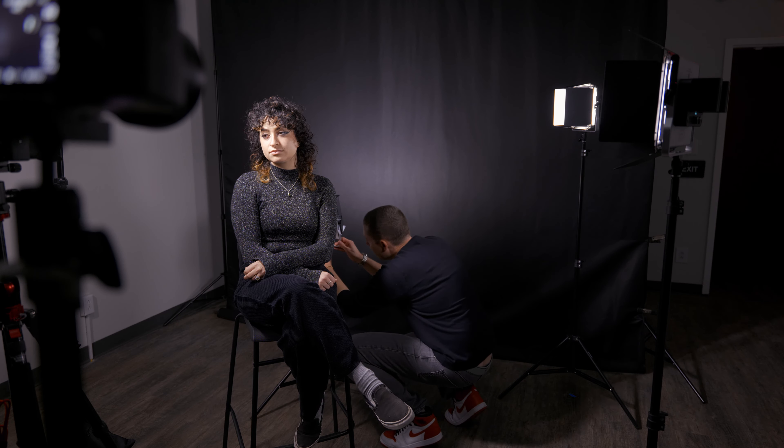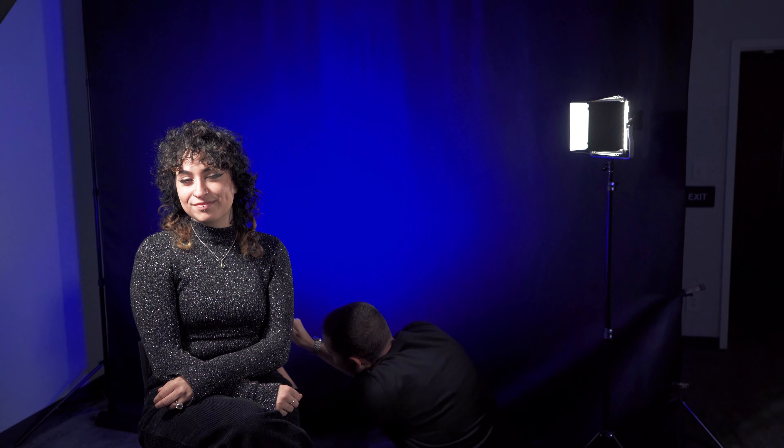All of these lights right now are concentrated on Shelby and sort of isolating her from the background. We've got this black background from Neewer that we're using, but there's really nothing there — which we like — but maybe we want a little pop of something. That's where our fourth light comes into play. We're using the 660 Pro panel lights from Neewer — that's what all of our lights are right now.